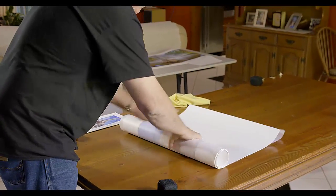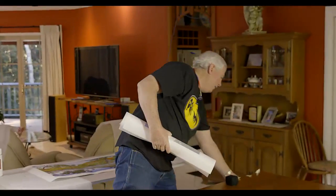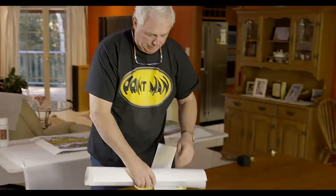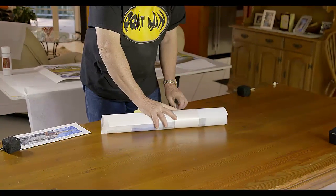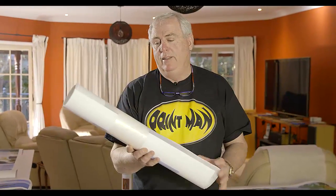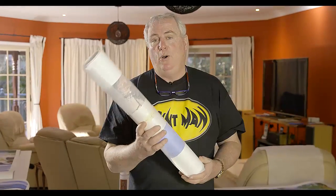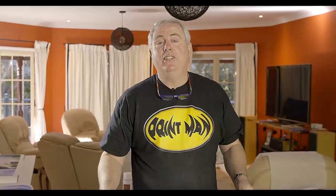Put something around the print — usually the print comes with this wrapping already around it. Now we've wrapped the print, we're ready to send it to the client anywhere in the world, obviously in a good cylinder, or off to the framer to get framed so you can deliver it. I hope this little tutorial has helped you, and hope to see you again soon.